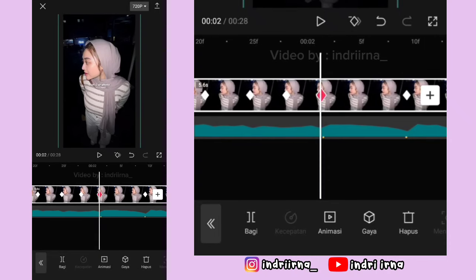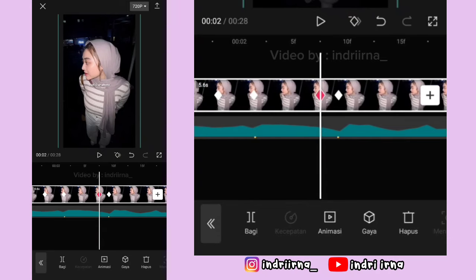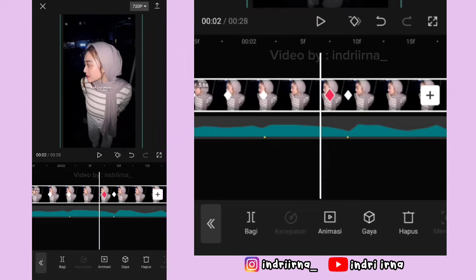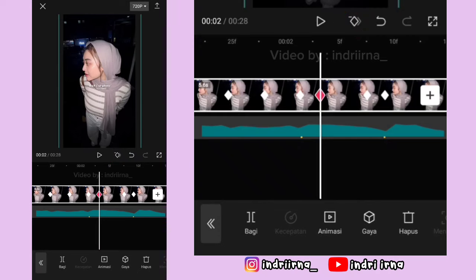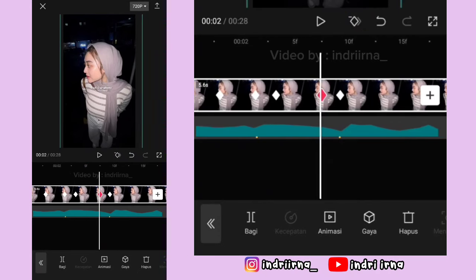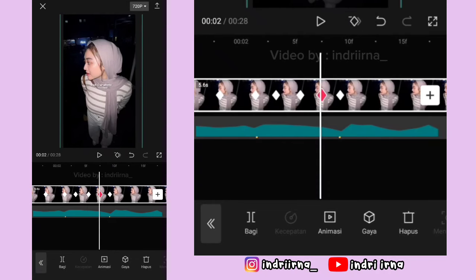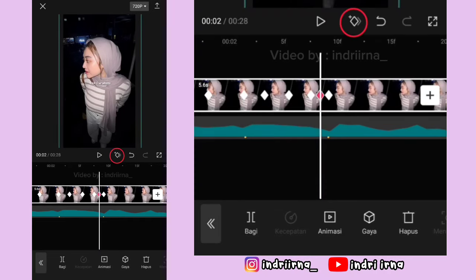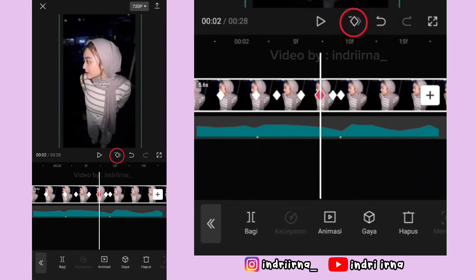Nah di antara titik bit kedua dan ketiga, di sebelah kiri titik bit yang ketiga, kasih keyframe fotonya ke bawahin terus ke kananin. Kasih keyframe tetap di sebelah kanan titik bit yang kedua. Terus kembali ke keyframe ini fotonya ke atasin sampai tengah-tengah. Kasih keyframe tetap di tengahnya. Kembali ke keyframe ini fotonya ke atasin. Kasih keyframe sebelah kanannya, keyframe di kirinya hapus. Tambah lagi keyframe yang di kanan hapus.